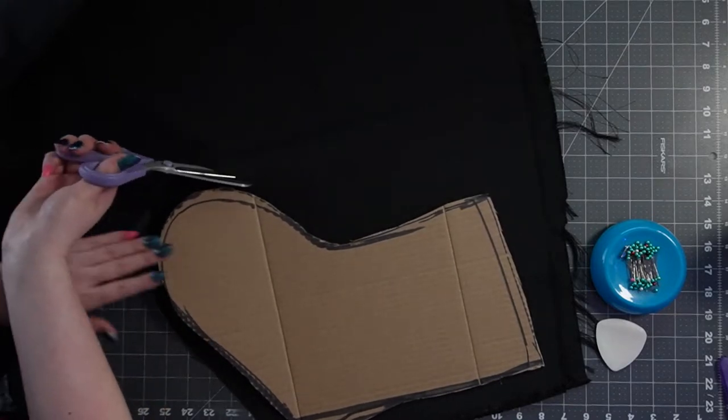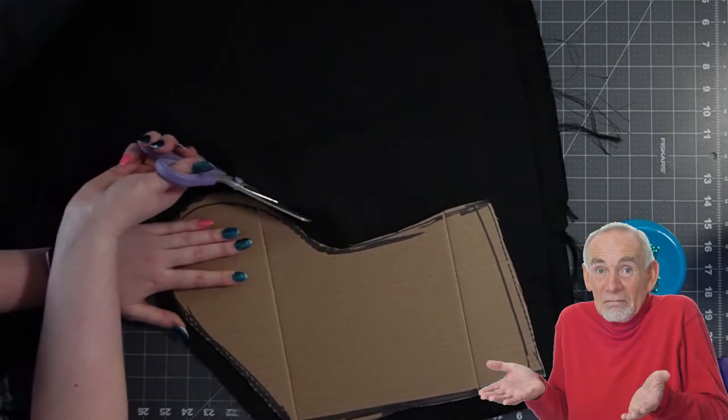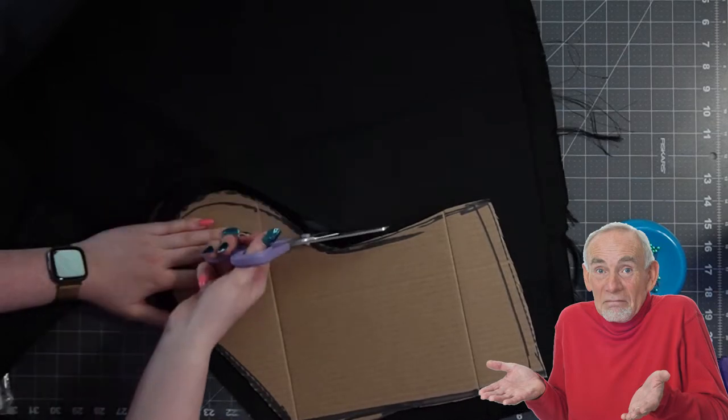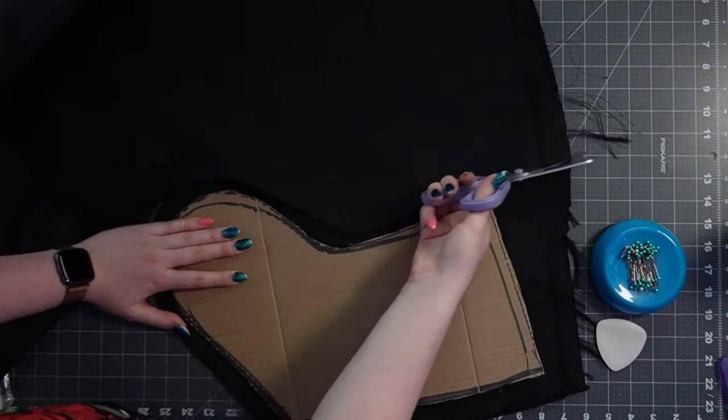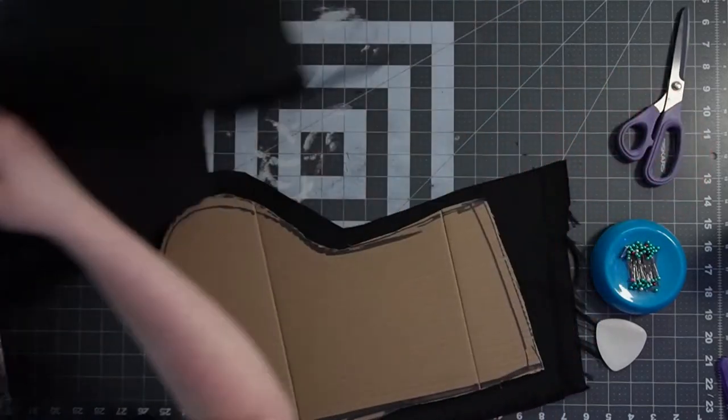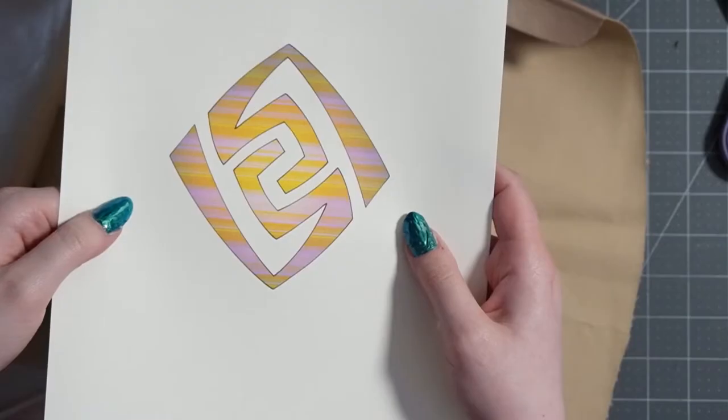For the black fabric, I'm just going for it and cutting it out by eyeballing it. If you want to live dangerously, this is also an option, but I can't promise you that your pattern will stay put. Sometimes you're in a hurry.